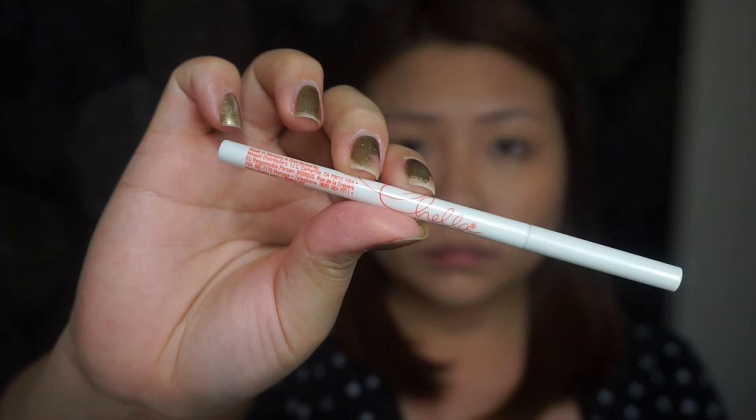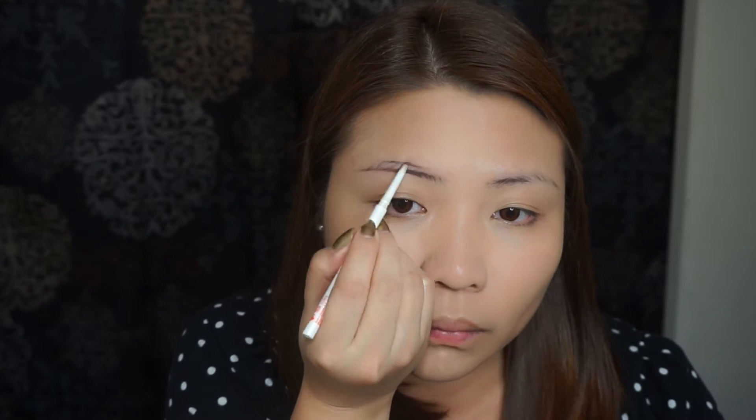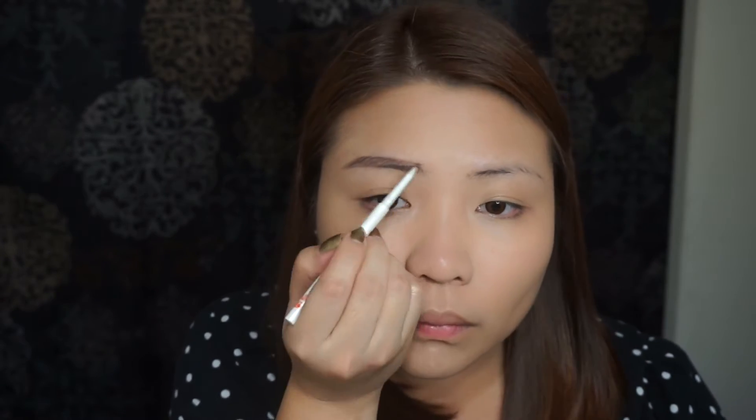This Chella brow pencil is a great substitute for Anastasia Beverly Hills Brow Wiz. It's easy to work with and it will last a long time. I'm using the edge of the brush to create tiny little lines, then I'm using a spoolie to brush away any harsh lines and make it look more natural.